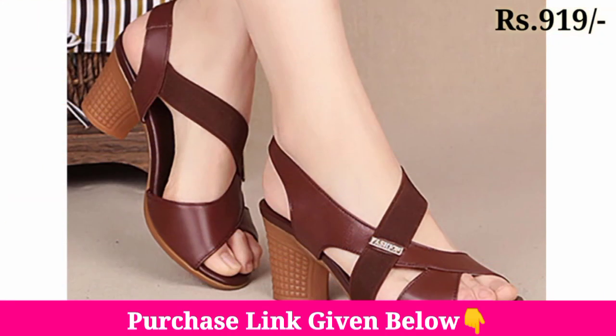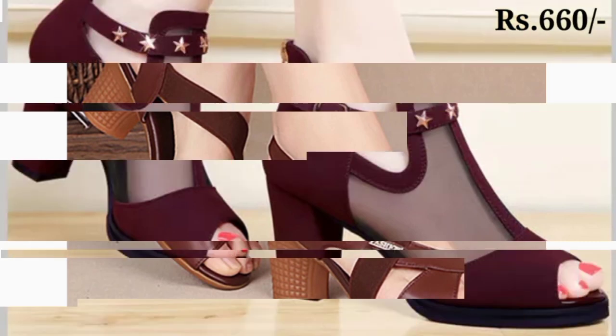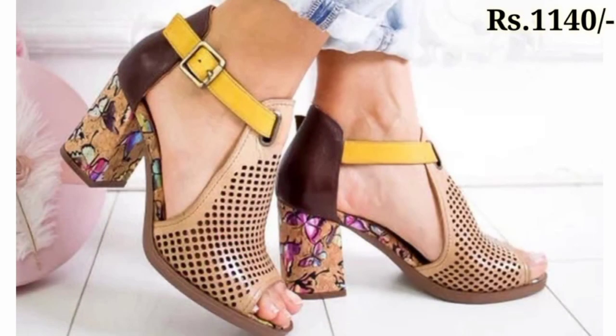Beautiful colors, shaded colors, and all-over color sandals, slippers, and shoes are available. Different price ranges are also shown in this collection. I hope you are enjoying this collection of mostly shoes.